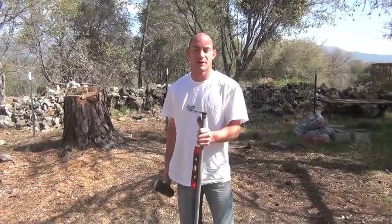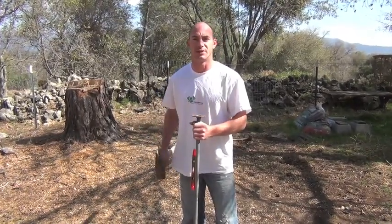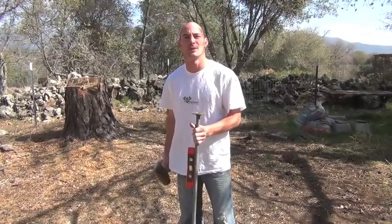Now that our post is cut and our cap is screwed on, we're going to hammer it into the ground. Make sure that you have the top screwed on before you hammer it so you don't screw up the threads. I'm going to do this with a level on there so I can keep it straight.